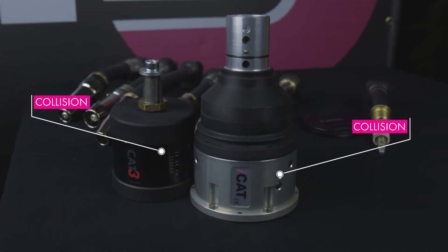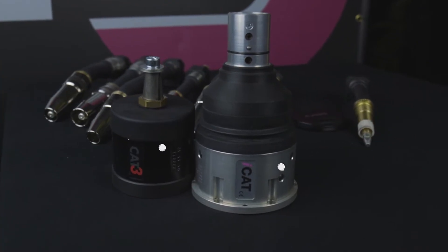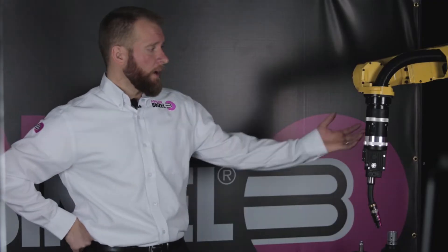The Robo WH package is available in both a salad mount and a collision mount on a through-arm robot, as you see here, or an over-arm robot.